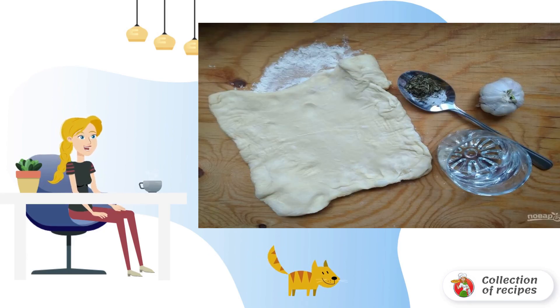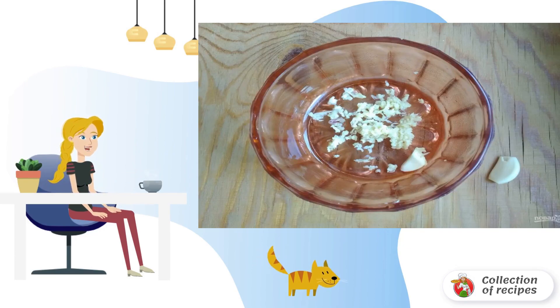Step 1: Prepare the products and defrost the dough. Step 2: Grate garlic on a fine grater, or pass it through a press.